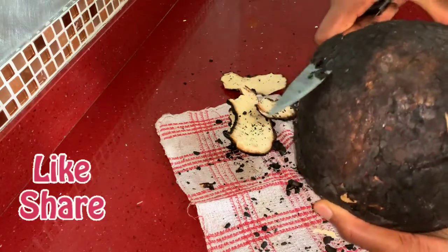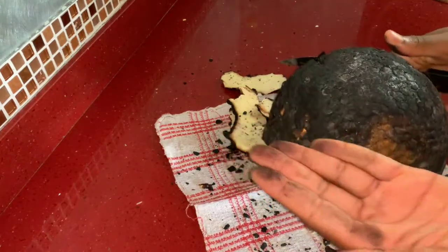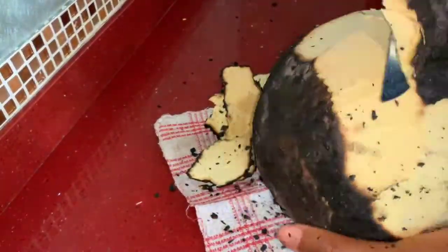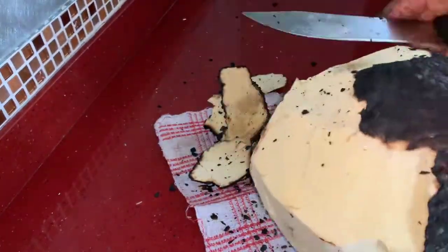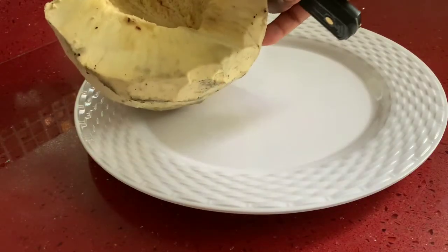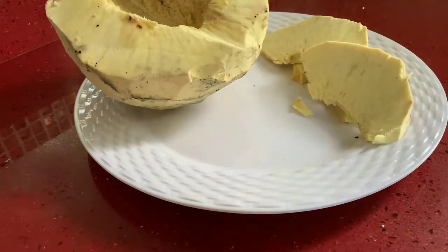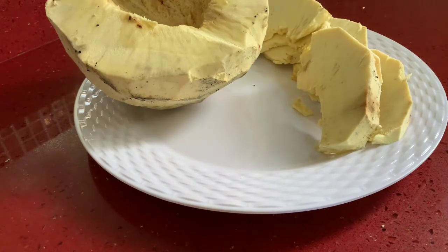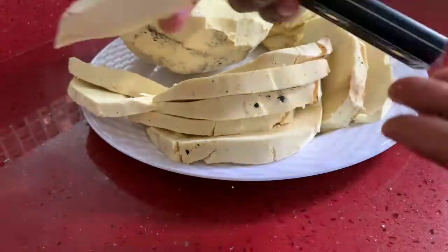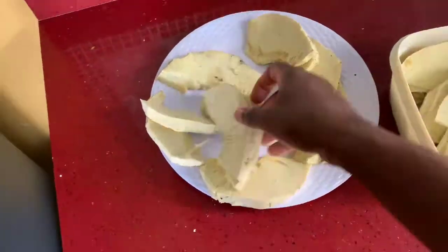We're just going to peel this breadfruit quick and fast and get down to business. We're not going to have all of this breadfruit today, but we're going to peel it, slice it up, and put it in the refrigerator for future use. So yeah, here we are finished peeling the breadfruit, and we're going to slice it up and nicely package these and put them in the refrigerator.